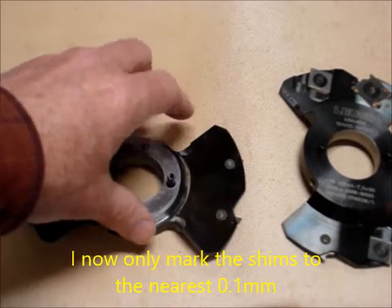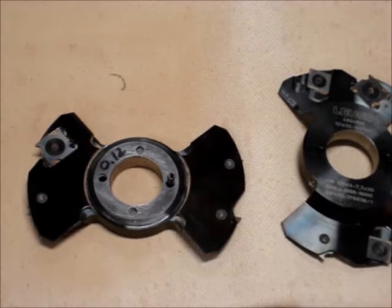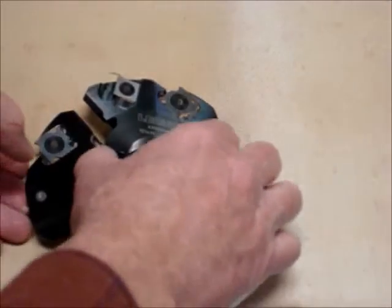Generally I'll hit this on the first shot, but we'll see how it goes. So I'll put the appropriate shims in and then I'll put the groover together.